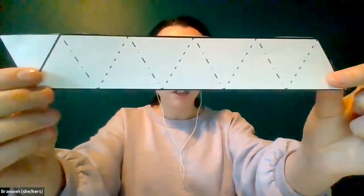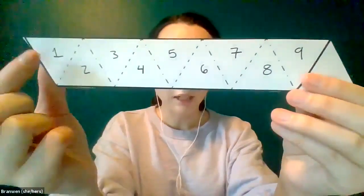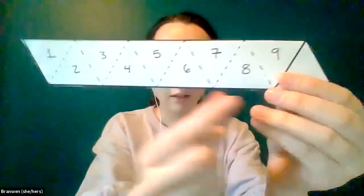Hopefully you have your strip cut out — if not, you can pause the video here. To get started, fold your strip so that the triangle with the pointy part on top is on your left-hand side, and number it: one, two, three, four, five, and so on. I think numbering is helpful for this first one. Start with one at the top triangle and go all the way to nine.